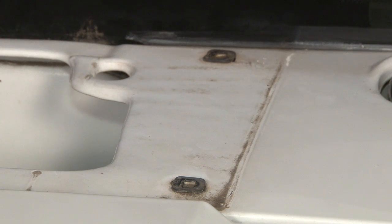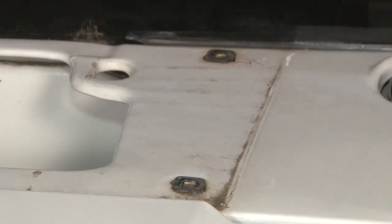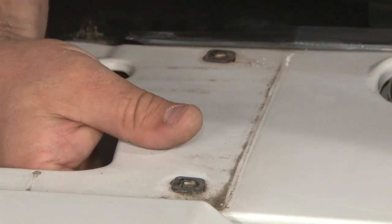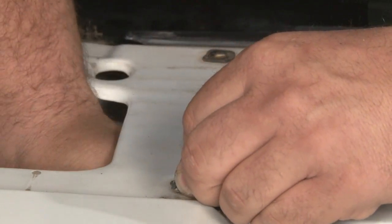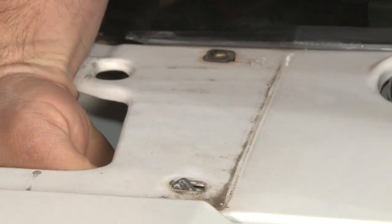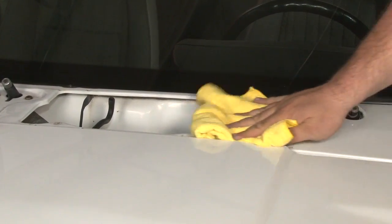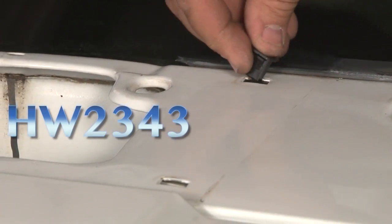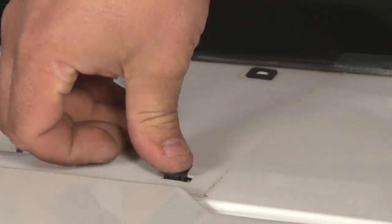Before we install the new grille, we're going to clean up this area and replace these screw retainers as well. The easy way to get these out is to push them through and pull them out from the bottom. We'll install the new screw retainers — press down and click them into place.